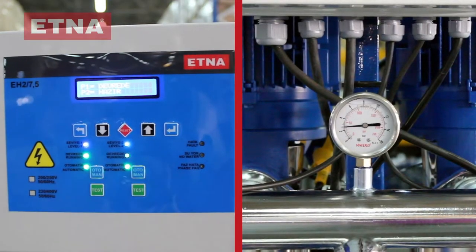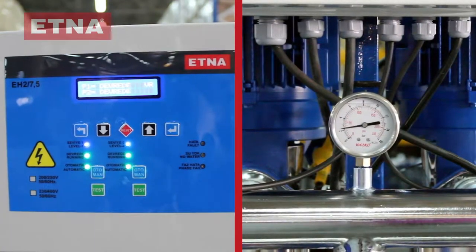Run the booster by pushing the automatic buttons on the panel. Observe the pressure on the pressure gauge and check if the pressure of the system is increasing.